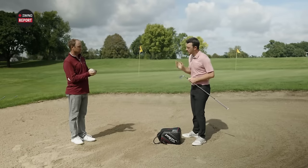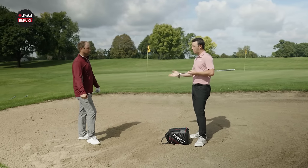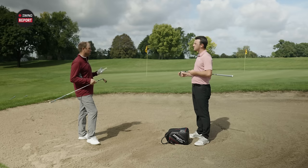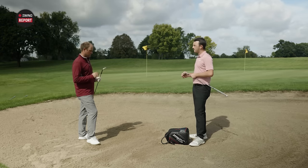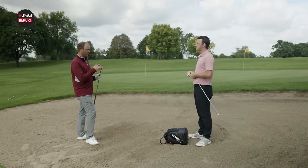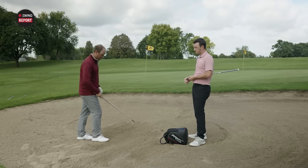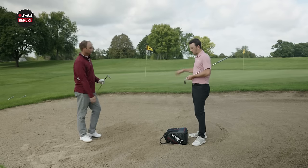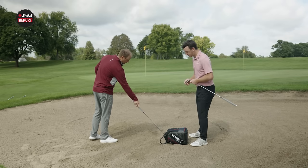Now Thomas is in the bunker for greenside bunker shots. For this shot, the goal is to pop it up, land it, and have it roll a little before stopping quickly. We've switched to the X grind, which allows you to open and close the club face for shot-makers. In the sand, opening the face a lot is the key — using the bounce as your friend to get the ball up in the air and thud through the sand.